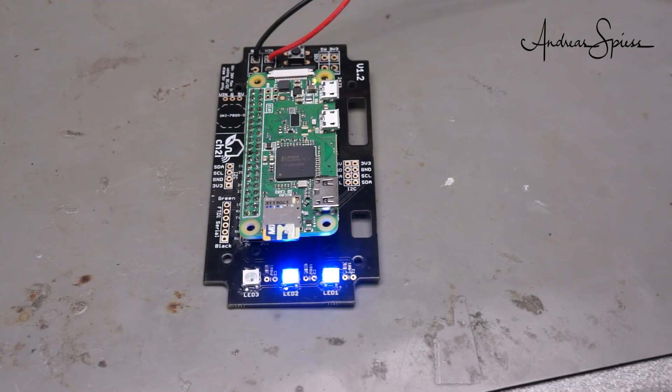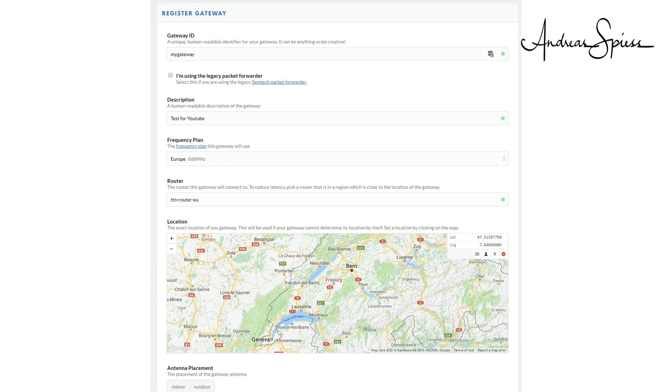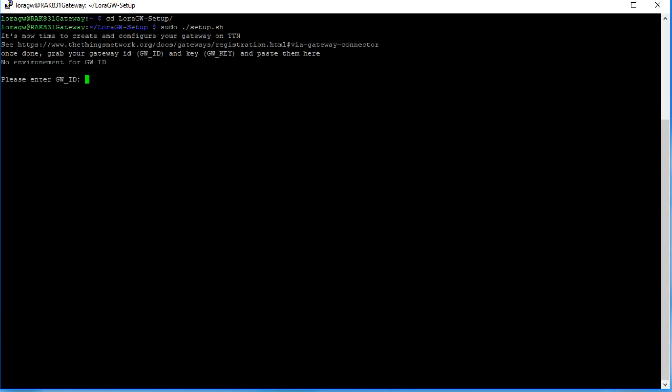Now comes the important stuff — install the packet forwarder. This piece of software communicates with the concentrator and with the TTN backend. Later, we will look at its protocol to check if everything works. This installation takes a while — time for a coffee or to register our gateway on The Things Network. This is simple and straightforward, much more comfortable than last time. Just enter all data and press save. Keep this screen open; in a few minutes, we will need some of these fields. As soon as the prompt is back on the RPi, you can start the setup — here you have to enter the gateway ID and the key, which you find in your registration form.